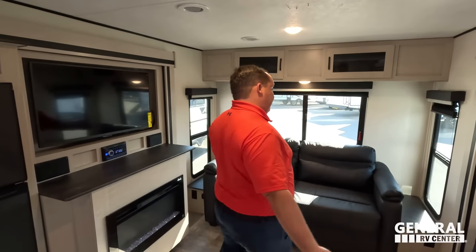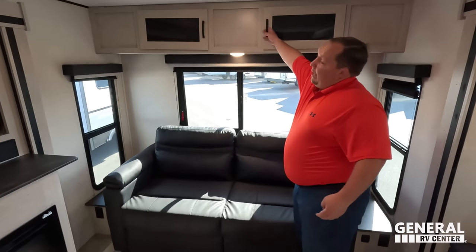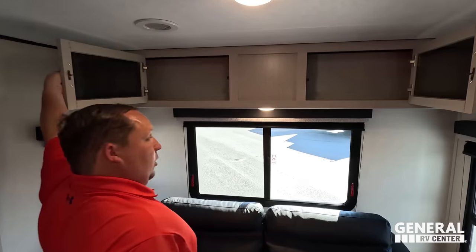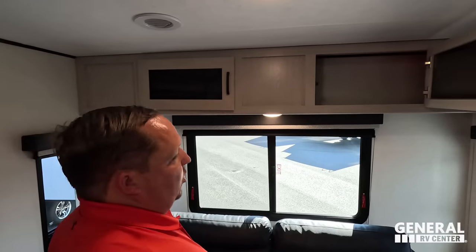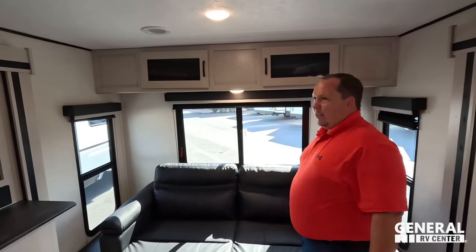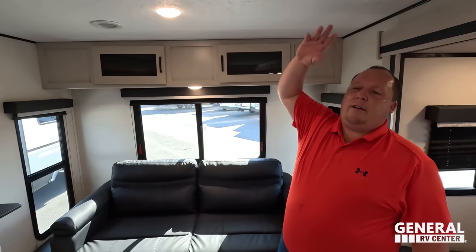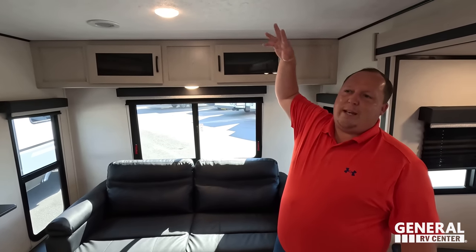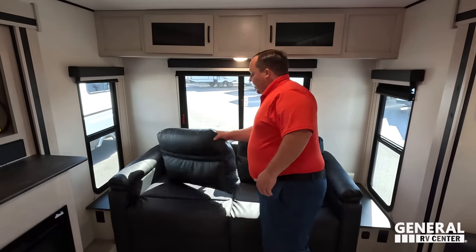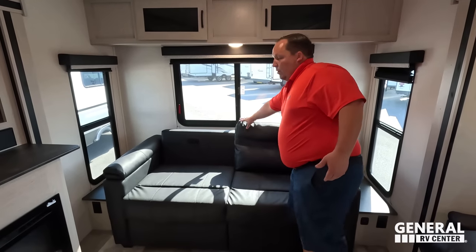Back here in the rear living area, there's very nice storage that's easy to get to. There is a nice sofa that trifolds out to make a bed. The black furniture is a unique choice — not common in RVs. Personally, net neutral on the black furniture.